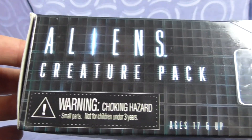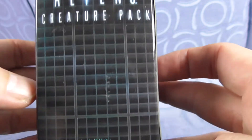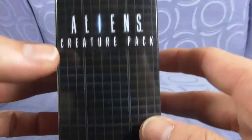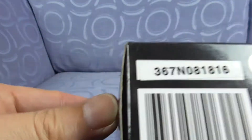Aliens Creature Pack — warning, choking hazard, ages 17 and up. There's the Aliens 30th anniversary logo on the front, the Aliens Creature Pack with the 30th logo on the side, the same on the other side, and then we'll do the bottom.